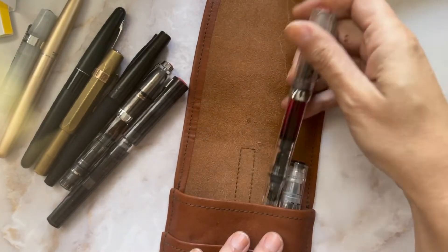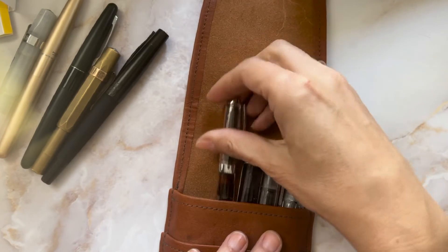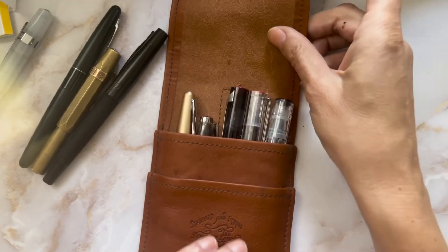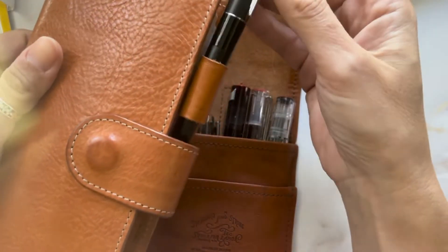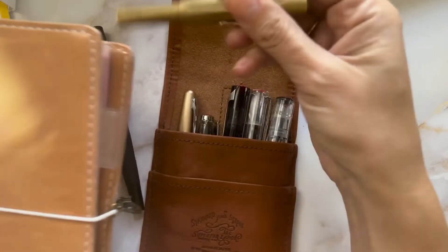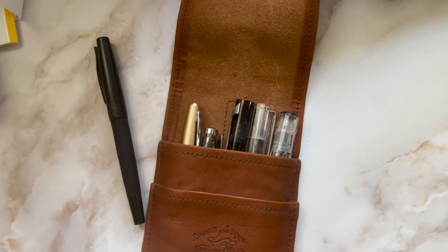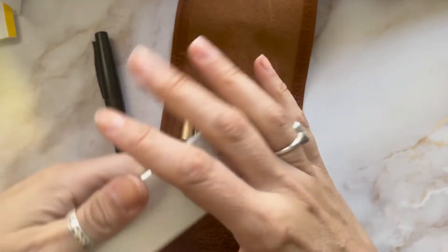Hopefully this helped you if you're looking into extra-fine fountain pens. There's so much out there it's kind of hard to figure it out. I did leave a link in the description to my Amazon store where a lot of the fountain pens are listed so you can check out prices. You can also find them on Jet Pens or Yoseka Stationery. Thanks for watching — please like and subscribe, bye!